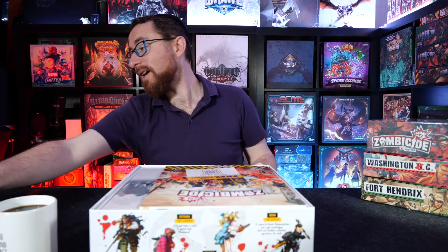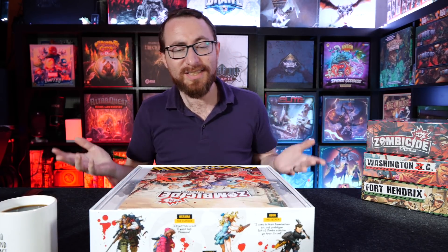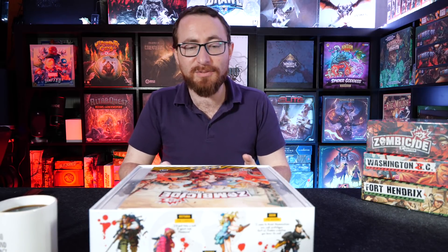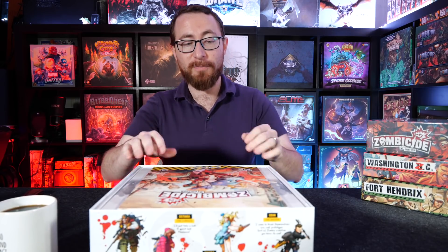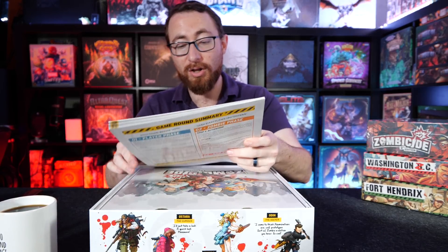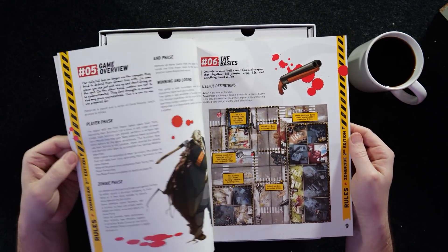Zombicide 2nd Edition unboxing — we have our free command tossing off to the side. This has been a busy week for unboxing. Sometimes we go months with nothing in terms of new unboxing content, and then other times we get a whole bunch all at once. As you can see already, this is going to be Zombicide 2nd Edition. No major surprises there.